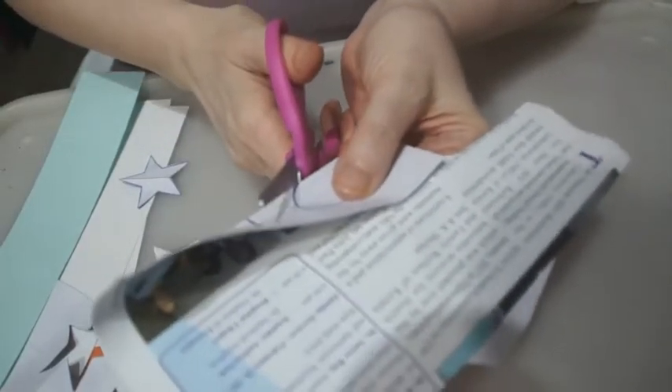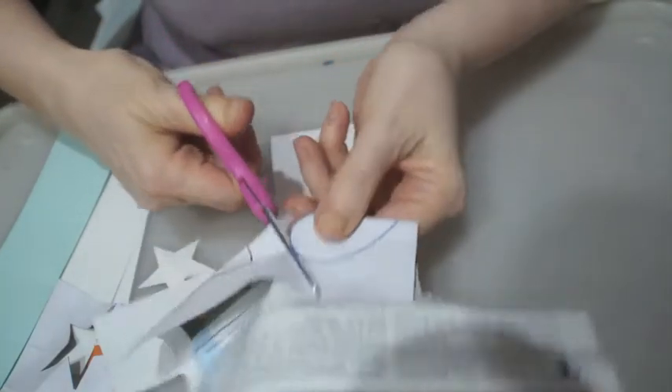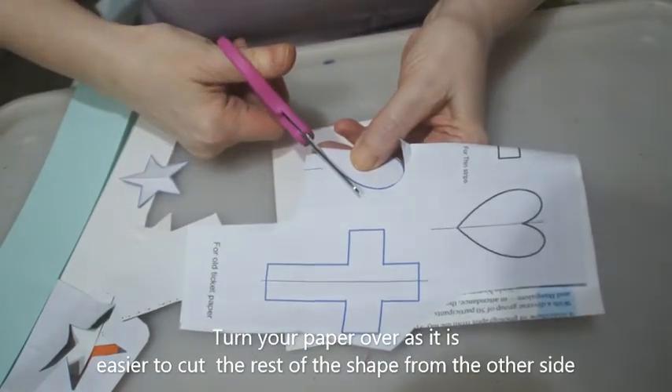I'm going to use my small scissors that I have now found and then cut round. When you're cutting you don't have to cut in the same direction. You can flip it over and then cut from the other direction where it's easier.